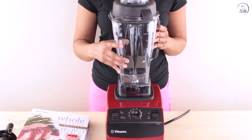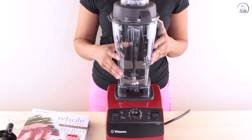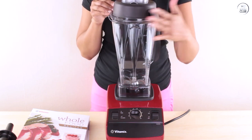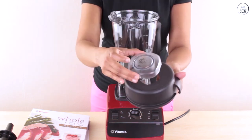I've been using the Vitamix 5200 blender for a bit, and it's been beneficial in the kitchen. The variable speed control lets me adjust how smooth or chunky I want things to be, which is nice because I like having options. The dial is easy to use, and I can change the speed anytime during blending.